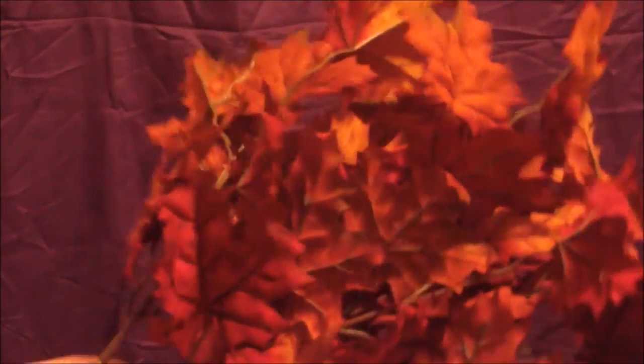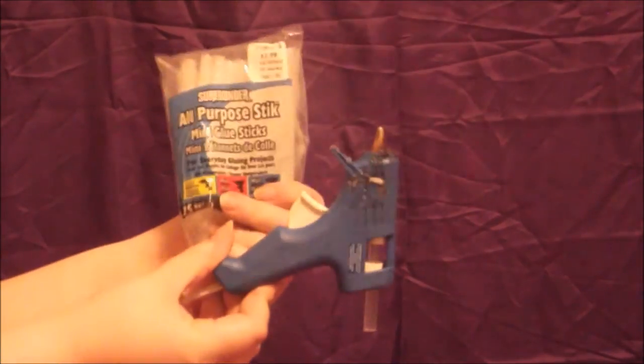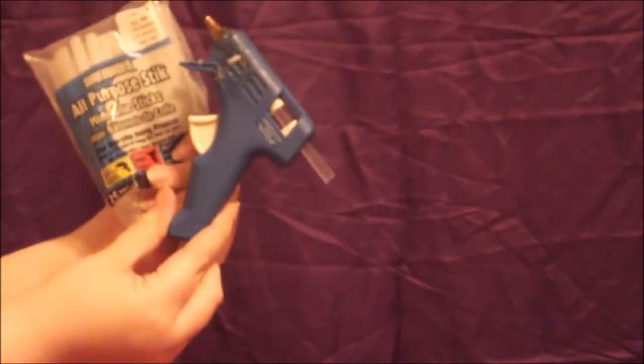You will need some leaves — I just picked mine up at Hobby Lobby and they're pretty cheap since they're not in season right now, so grab a bunch. You will also need floral wire — you can also use 18 gauge wire, whatever you have. You will also need a glue gun and glue sticks.